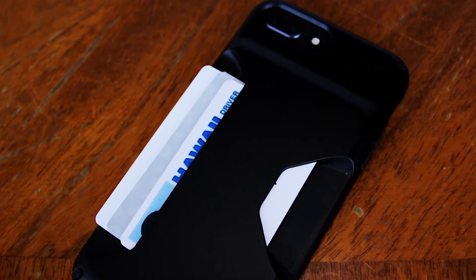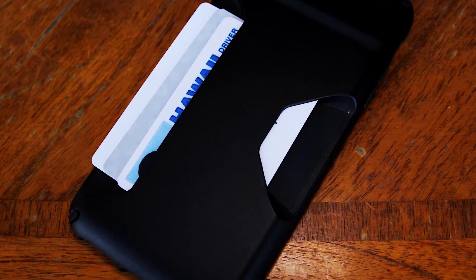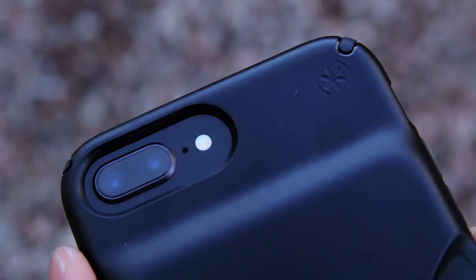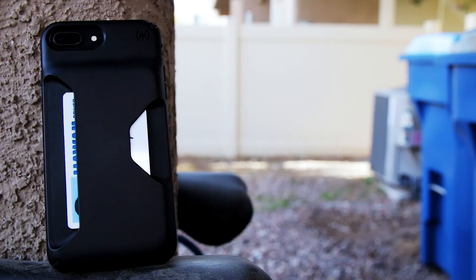Overall, the Spec Presidio wallet case is an awesome wallet case that can hold up to three cards and will protect your phone from up to a ten-foot drop. I kind of prefer these kinds of wallet cases more than the folio styles because it's simpler and you can access your cards quicker. This is a great case for those minimalist days where you don't want to carry a separate wallet with you. Again, I'll put a link in the description if you're interested. That was my video review of the Spec Presidio wallet case for the iPhone 8+, 7+, and 6+. If you found this video useful, please leave a like, comment, and subscribe. Don't forget to hit the bell so you get a notification every time I upload. Thanks for watching and I'll see you guys in the next video. Peace!